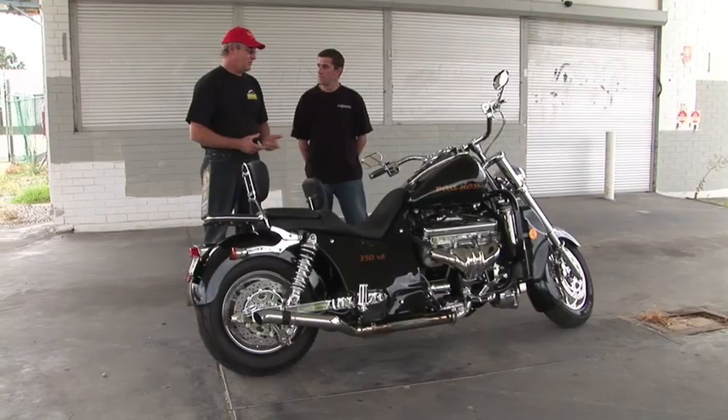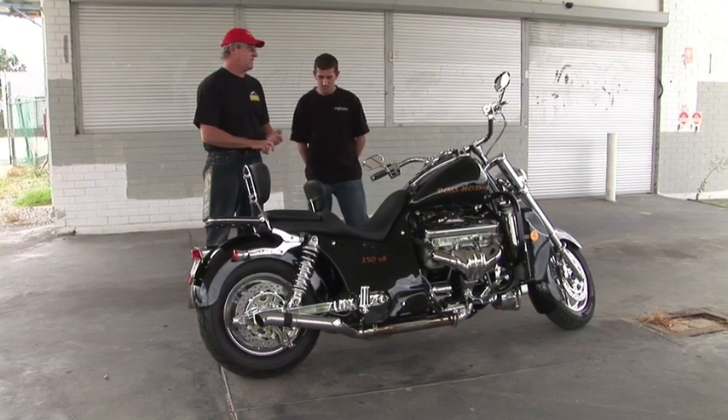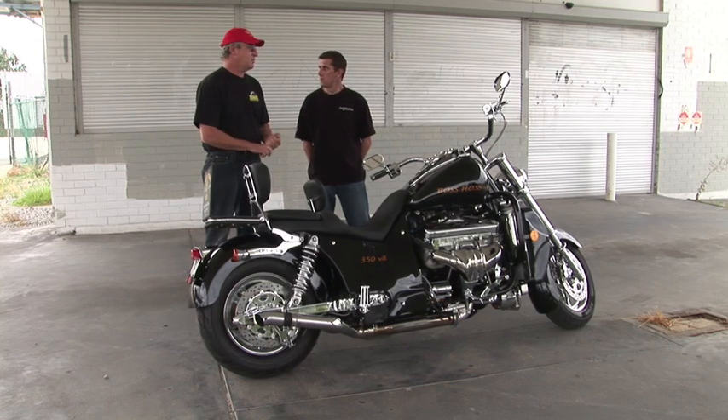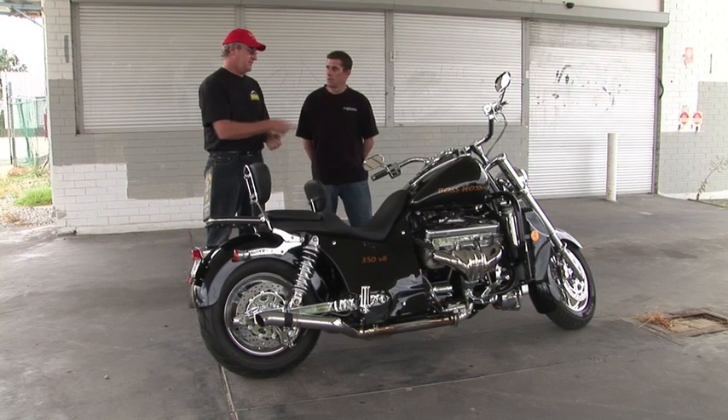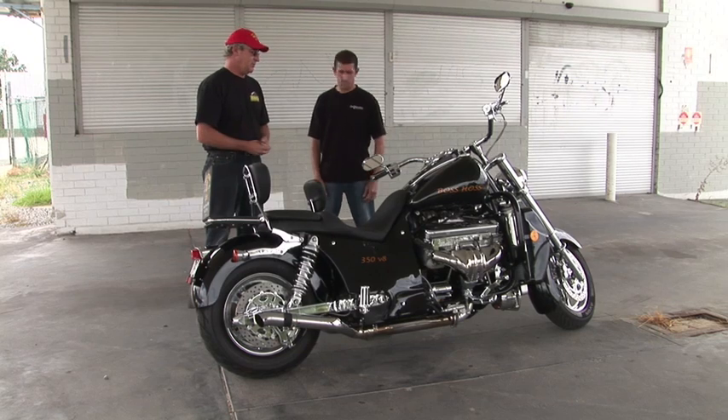Horsepower on this: the 350 has 260 kilowatts and 550 Newton meters of torque. The 6.2 is 330 kilowatts and 600 Newton meters of torque. Both are fuel injected — the 350 runs Holley throttle body injection and the 6.2 runs standard multi-port injection. If you're looking to buy one of these Boss Hosses, come down to Bellevue to Midland Road and Trail and Colin will hook you up. Cheers!